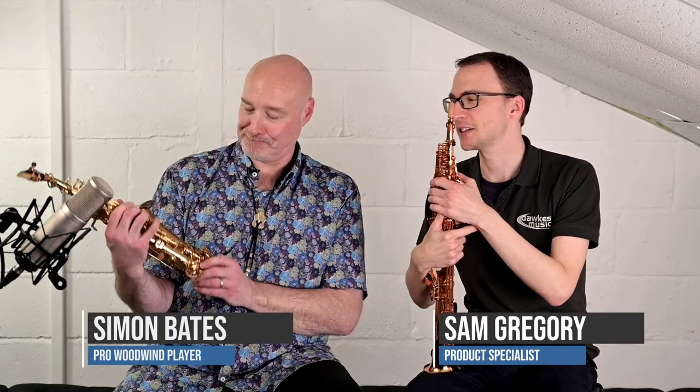Hello, everybody, and welcome to this video of myself and Simon Bates. Hello. And today we're going to get into the difference between the straight soprano and the curved soprano.